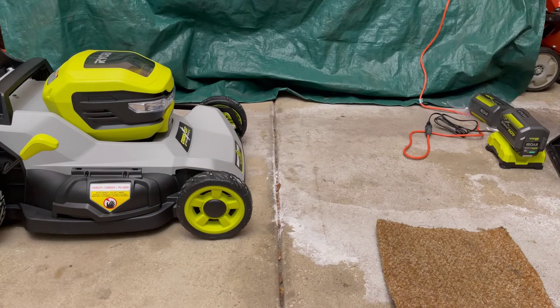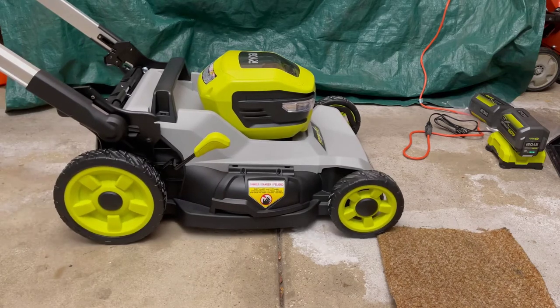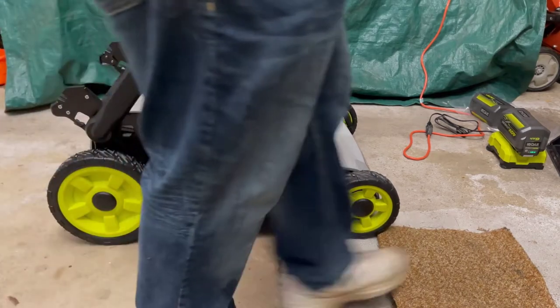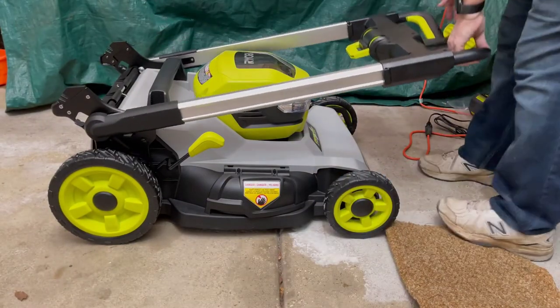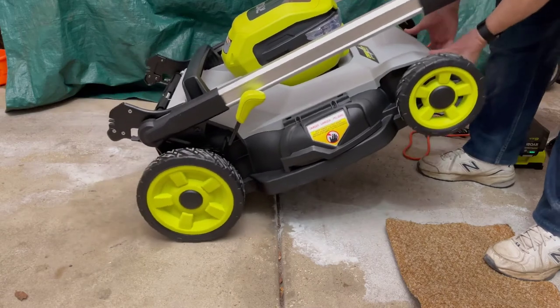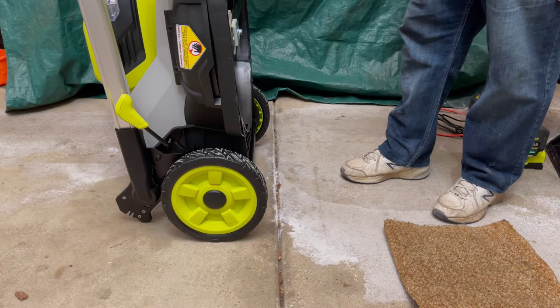The next thing I thought I'd show you is standing the lawn mower up, where it's a lot easier to store in your garage. There's a handle release — release the handle — it latches down, then pick it up and it stands like that.